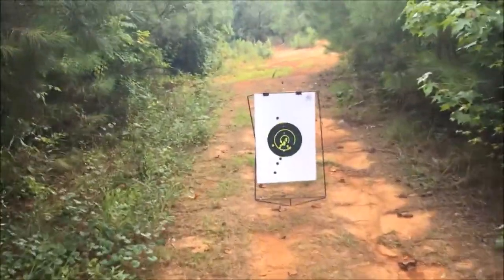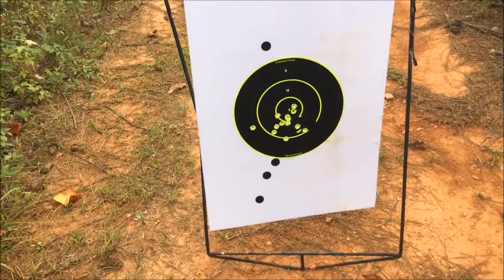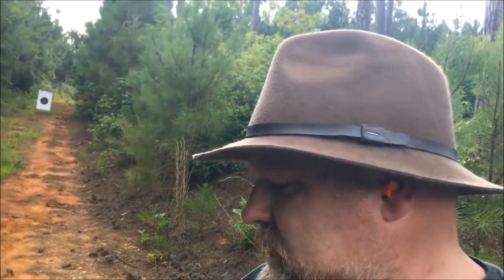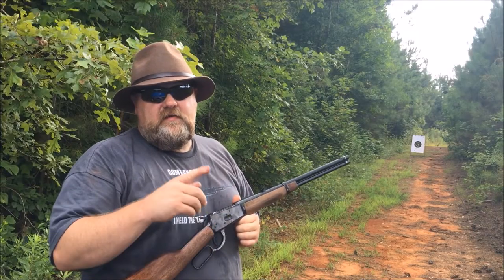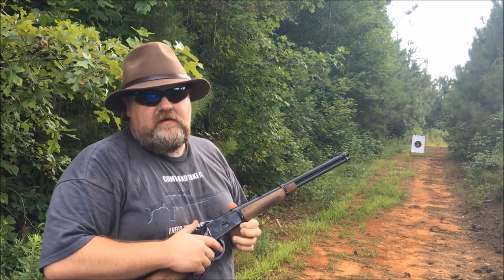Much better — oh yeah, we're tickled with that. Shooting offhand, yes sir, 25 yards — more than tickled with that. So let's recap: those are my cast loads for 38 or 357 using CFE pistol, five grains. I believe she's gonna work just fine. I'm Disposable 762, remember every knee shall bow and every tongue shall confess that Jesus Christ is Lord, and we're gone.